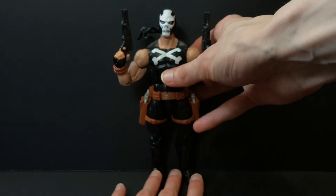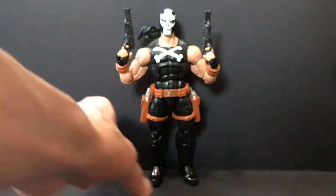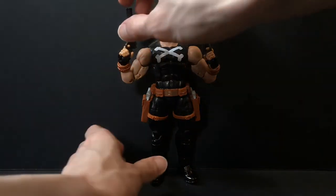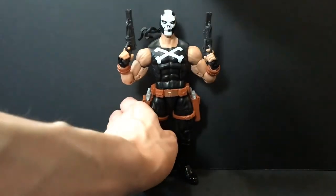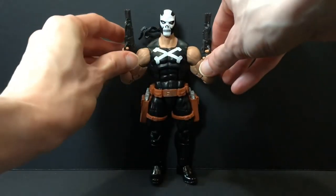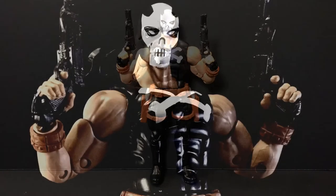I'd have to say pass until they make a Crossbones on the right body, because this body just needs to burn. If I could find this mold and throw it in the farthest dumpster in Siberia and light it ablaze, I probably would — that's where it belongs, in the trash. Hope you guys enjoyed this rant. It was not a review, it was a rant about how much I despise this body. Until next time, catch you guys later. Where's the Tylenol?